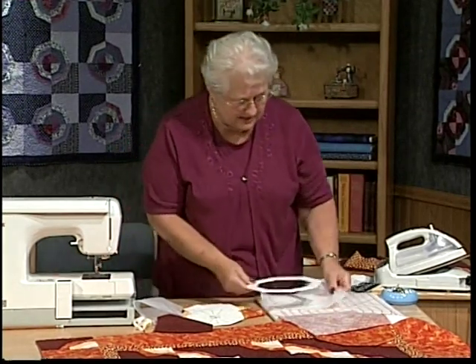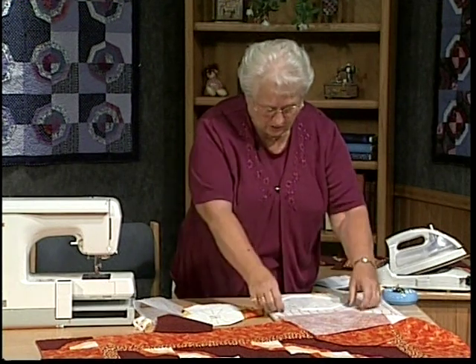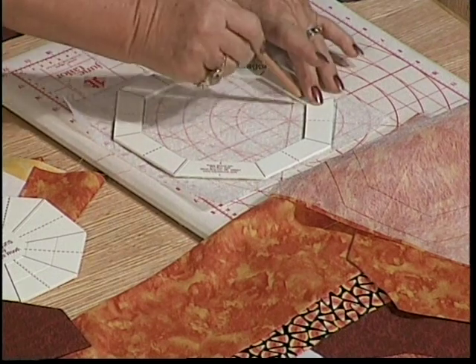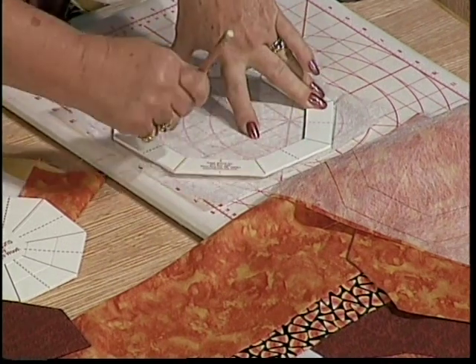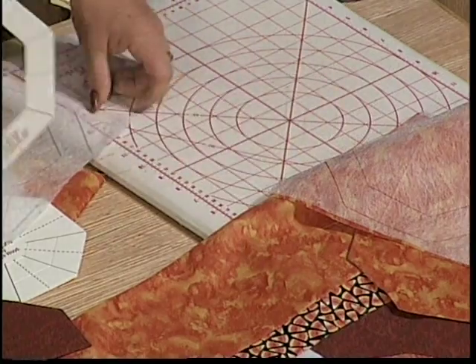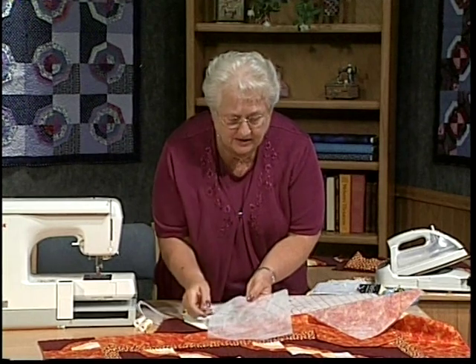This is a pencil that if the mark does show, you can erase it — there's an eraser at the other end. That's important because you don't want the lines to show. Most of the time I don't have to do that because the stitching will cover it. So here I have my 8-inch octagon drawn. Then I also want to draw inside that opening, which is really a 6-inch octagon. So we're drawing cutting lines and sewing lines, and I think you can see the lines better here.